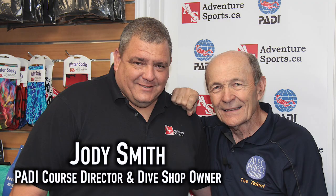Hi guys, Alec Pierce, Scuba Tech Tips here from Adventure Sports — a great dive store. You're going to see more of it in a few more videos over the next little while. It's a beautiful dive store here in Newmarket, Ontario, owned and operated by Jody, a good friend of mine for many, many years.